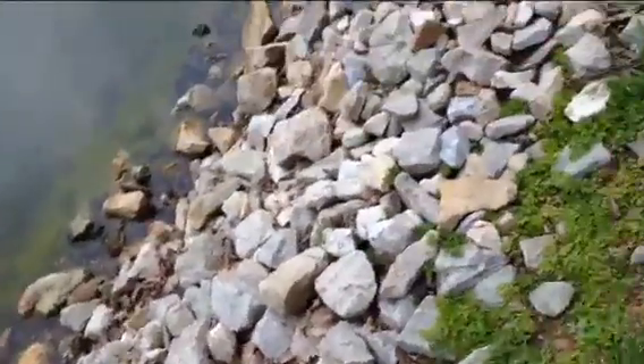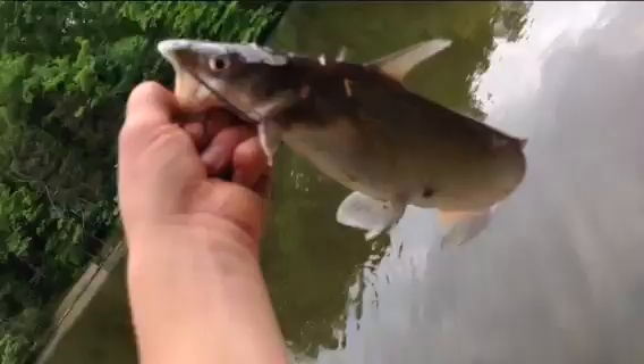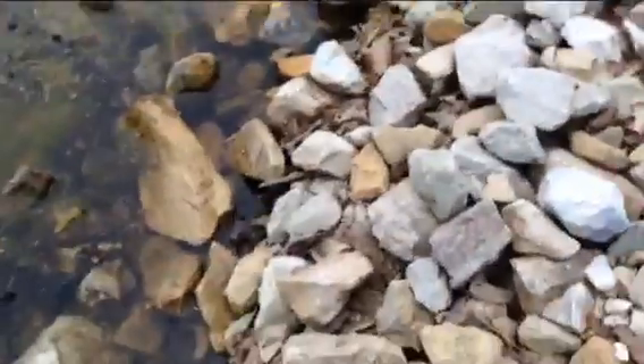Alright guys, here's another fish. It almost pulled my pole in — I saw the bobber and the line was getting really tight and bent the pole and then I grabbed it. A little probably 1 pounder, spawned female it looks like. This little catfish there. Ow, oh that hurt. Oh well. There it goes.